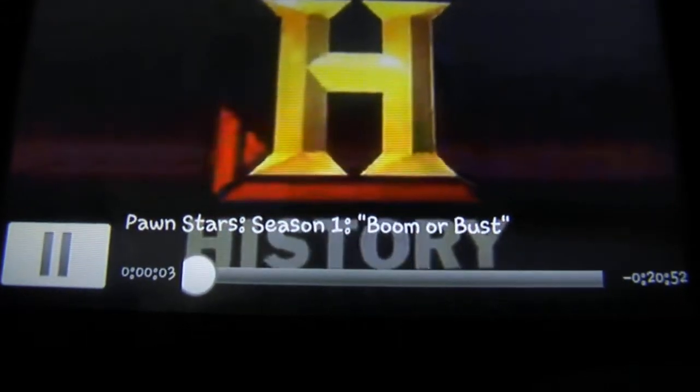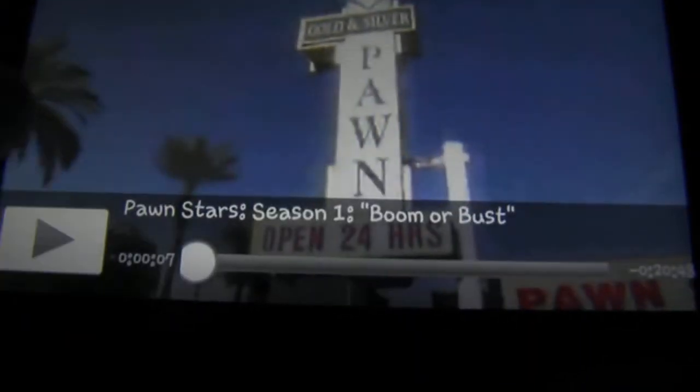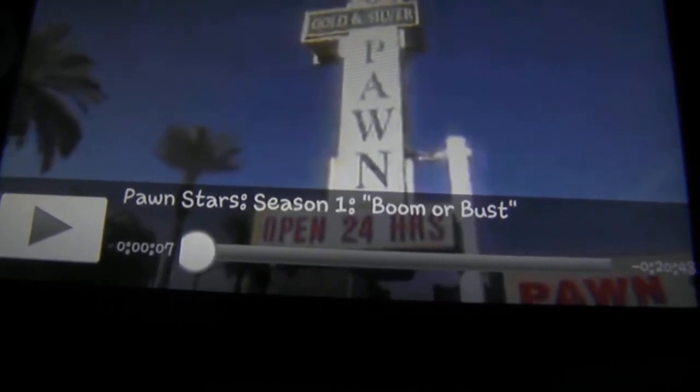Hey guys, it's Dylan here from Android Everything, and this is a test of the Samsung Sidekick 4G. This is the Netflix app, and I just wanted to do a test on it.